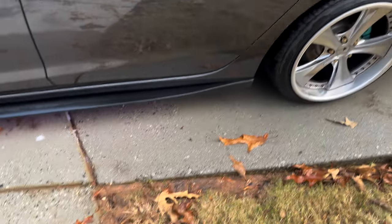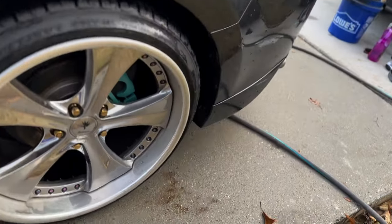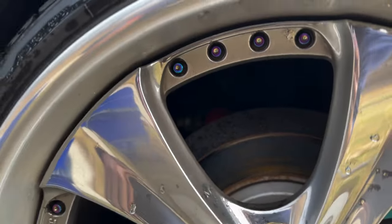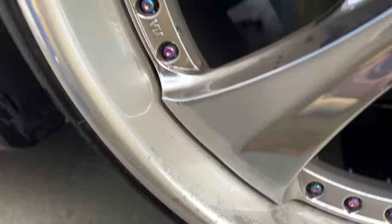Oh yeah, I don't see any crud in between that. Now the lip is clean behind there and everything. I just wanted to record a quick video cleaning the wheels.